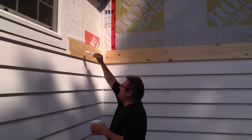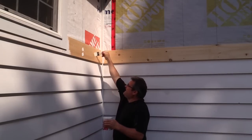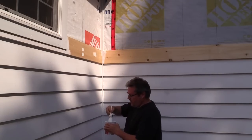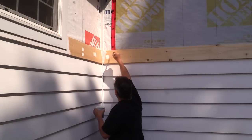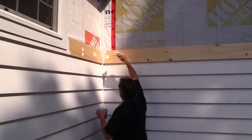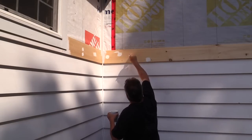Now I can take the shellac base primer and just hit the knots. That's it — a single coat on each knot will do. You don't want to prime the whole board with this because the coating is too brittle and will crack over time. Just hit any places where there's a knot or a sap pocket.